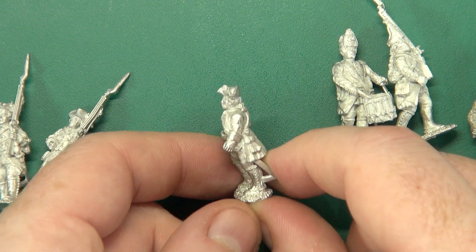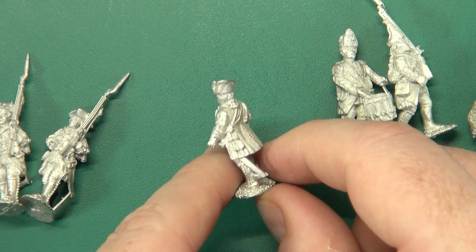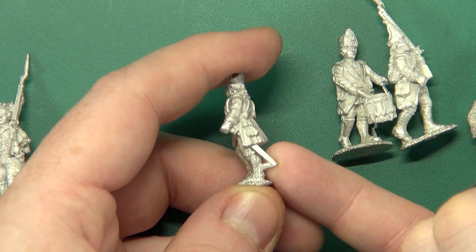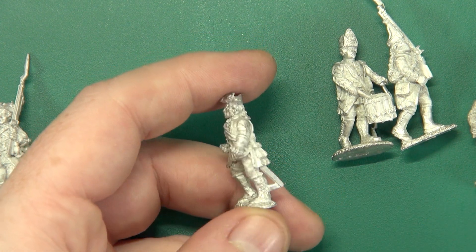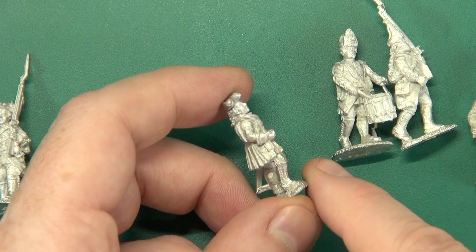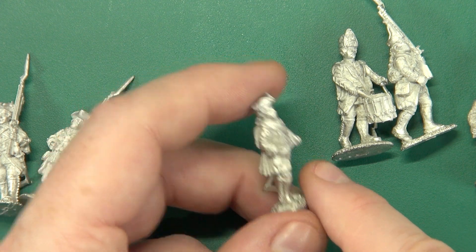Casting quality on all of the Flags of War stuff is superb. You can see there's a large sprue gate there to help with the casting that will need to be removed, but otherwise flashing is minimal and seam lines are also negligible.